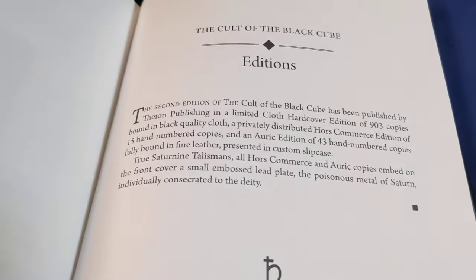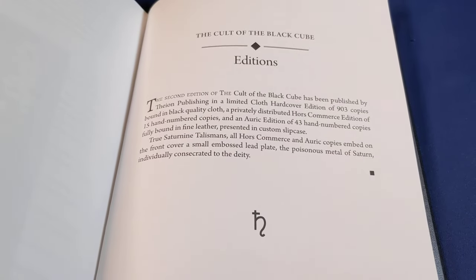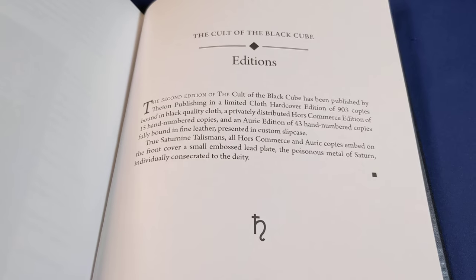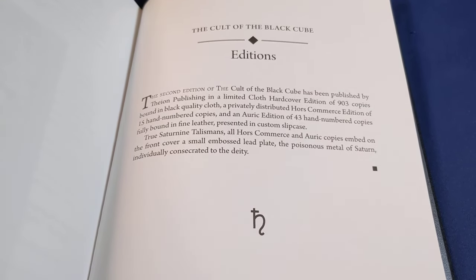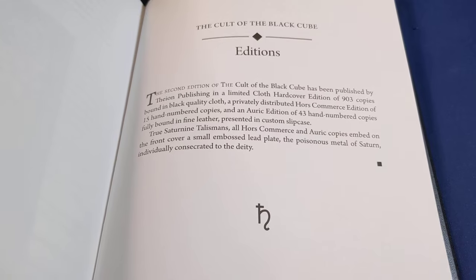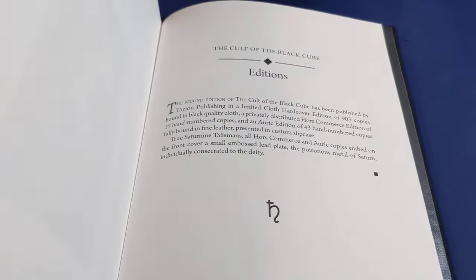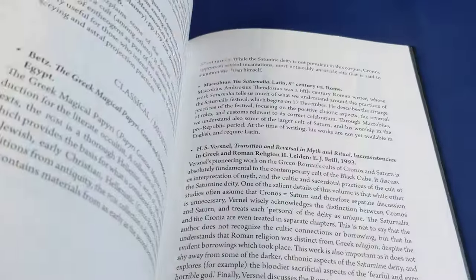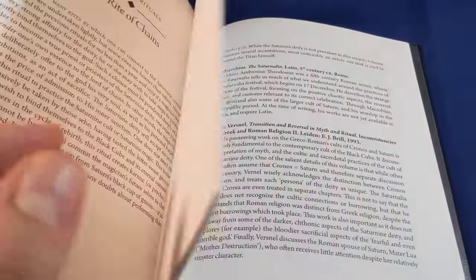There are just over 900 of these regular hardcovers in print. These are not numbered in any way — 903 copies, as you can see there. There are a couple of extra special, extra nice editions for people who have significantly more money than the average mere mortal like me.